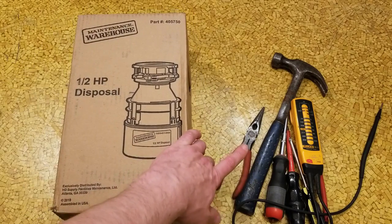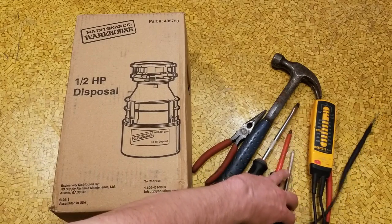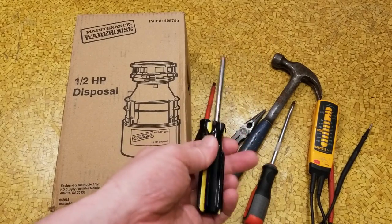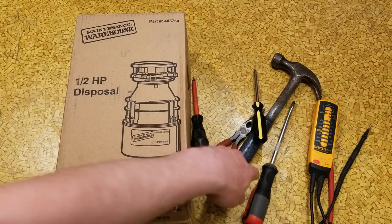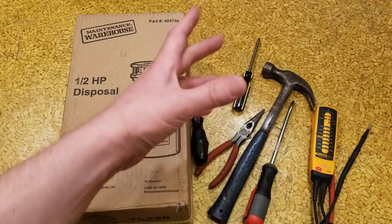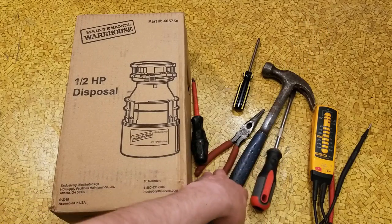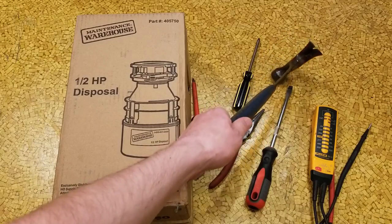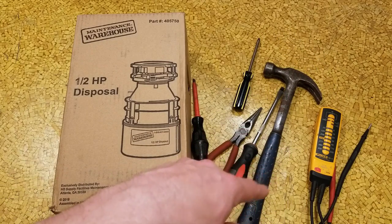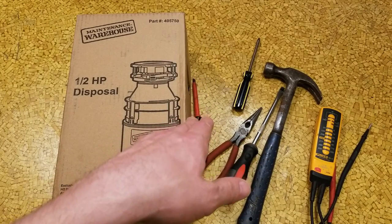There'll be some tools that you need, like needle-nose pliers to deal with the lock wires, a big screwdriver because of the way the disposal mounts to the flange and the bottom of the sink, preferably an electrically insulated screwdriver just for extra safety to actually screw down the terminals. You might need a Phillips. You may need a claw hammer because the bottom flange is actually a twist-on, and after a disposal's been on there for years, you may have to give it a hit on the back of the screwdriver to drive it off.